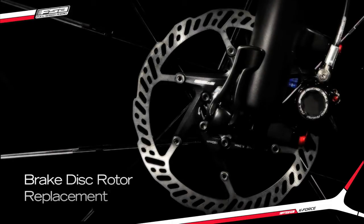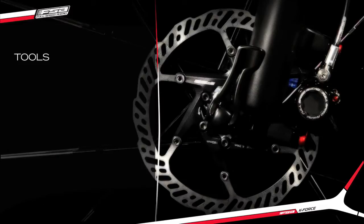Brake disc rotor replacement procedure. Necessary tools.